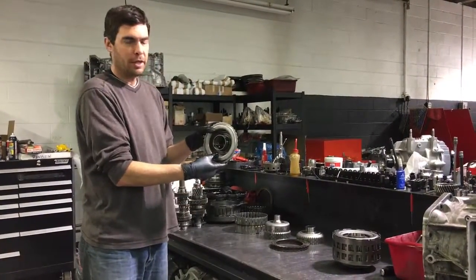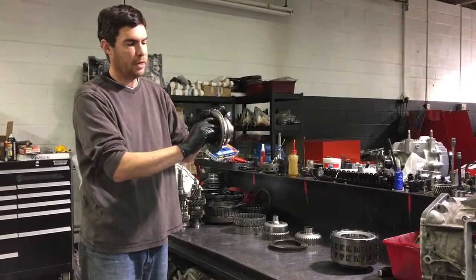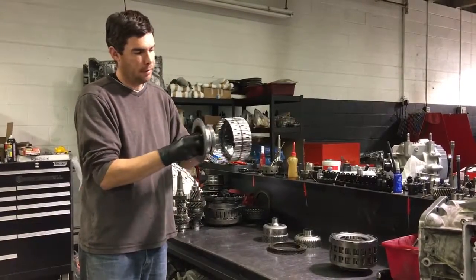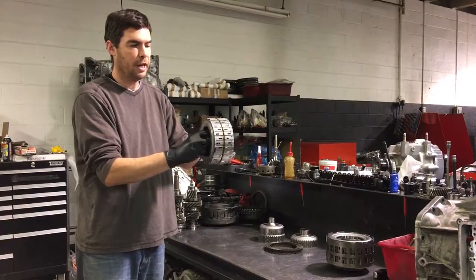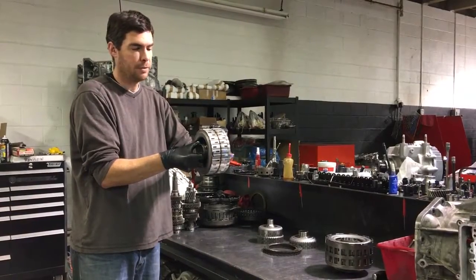First we have this piece, which the input shaft from the transmission splines into and rotates. This whole thing rotates like this. Then we have the carrier assembly, which splines into this piece. And because it's splined together, the carrier also turns with this piece, with the input shaft of the transmission.